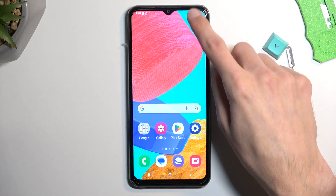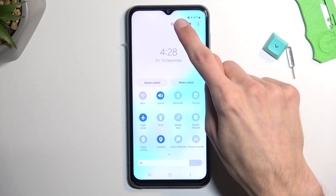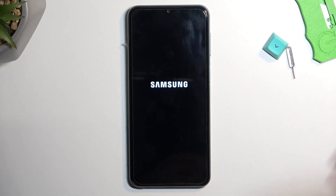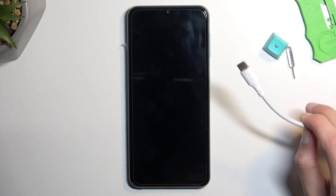To get started, pull down your notification, extend it and tap on the power button. Select power off, and while the device is turning off you want to grab the cable, plug it into your computer and have it ready.